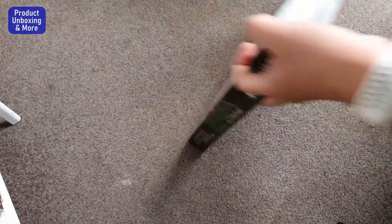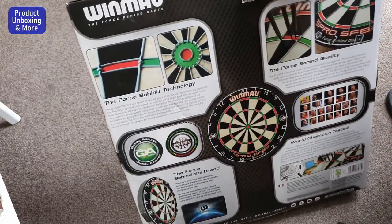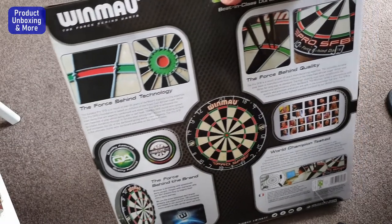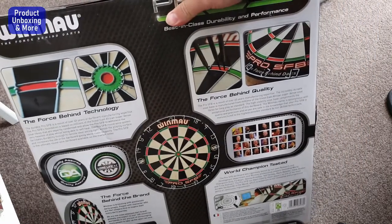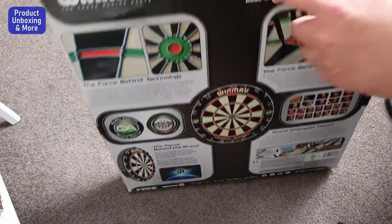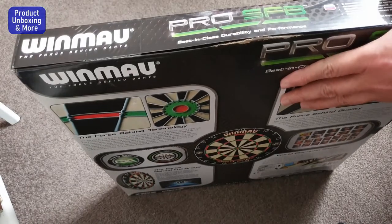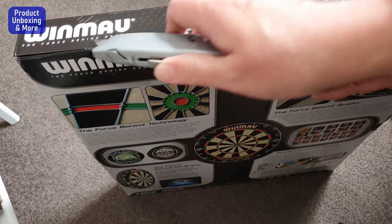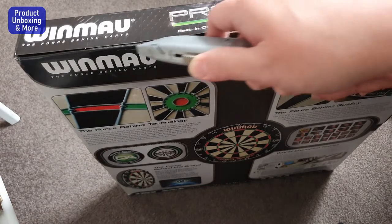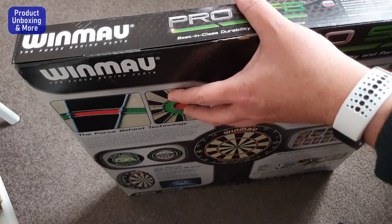Now looking at the back — this one is a little bit heavy. You can see the post on the back. I think you can find all of that on their website. I'll open this now. There's a little bit of damage on this one but I think it should be okay. There's tape here.